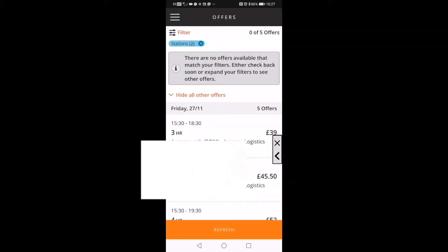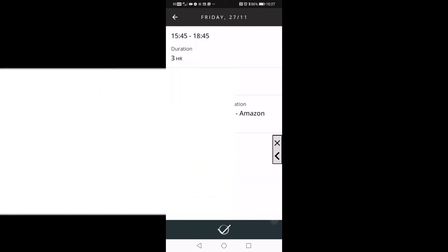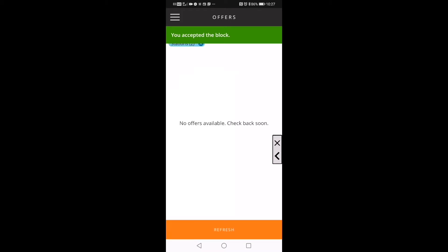So this is what the Amazon Flex app looks like. First things first, you need to select a block before you drive to the Amazon depot. All you have to do is go to the offer section, select which timings you like, and swipe to accept. And now we have deliveries.